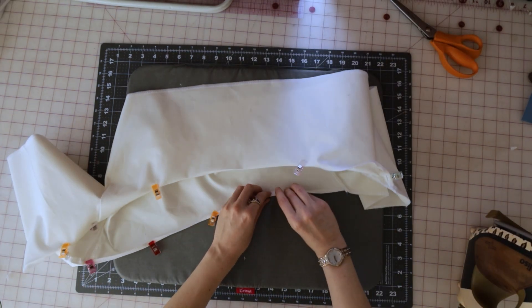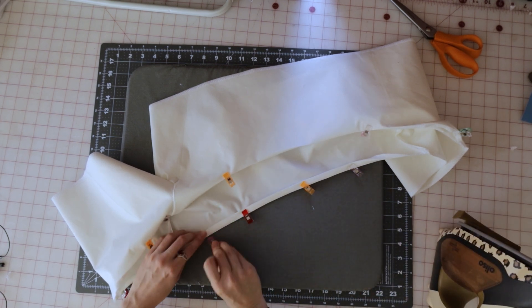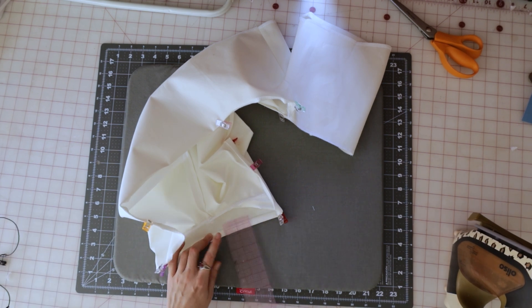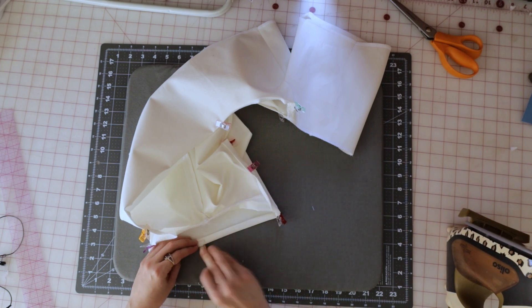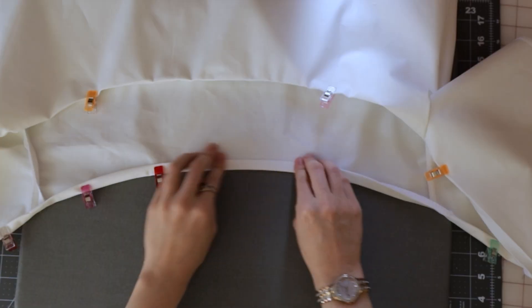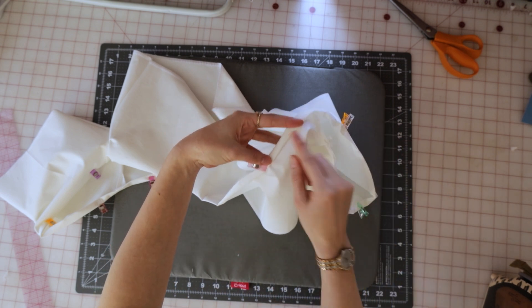Once you've pressed the whole top a quarter of an inch, fold it again by half an inch and press it one more time. When your entire neckline is double folded, edge stitch as close as you can to that folded edge to close the elastic channel, but leave an inch or so of a gap along the back of the shirt so you can thread the elastic through and out through that same hole.